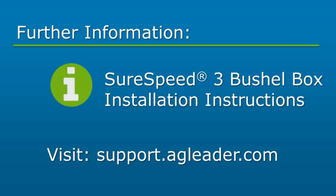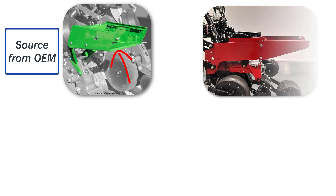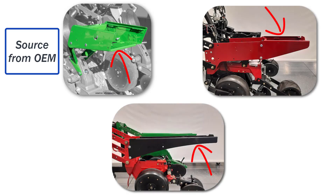While the three-bushel box installation is similar across different brands, there will be differences specific to each type of row unit. Specific row unit installation instructions can be found on the Ag Leader Knowledge Base. Max Emerge 5 row units will require an additional bracket to support the three-bushel box. Case 1200 and White 8000 and 9000 will require an extension bracket similar to the Kinsey 3000 row units. Harvest International will require additional hardware supplied through your Harvest International dealer.